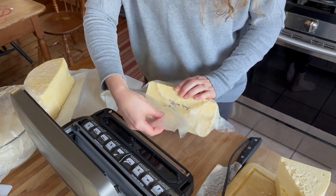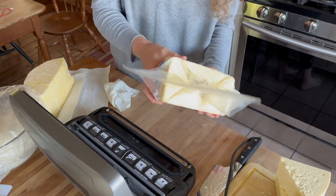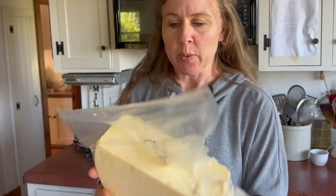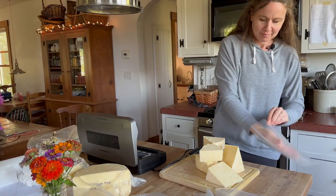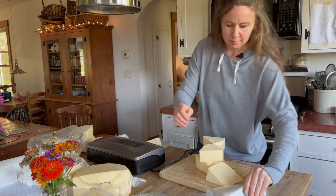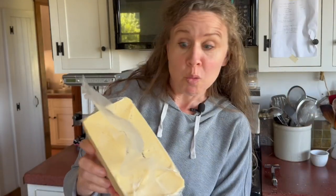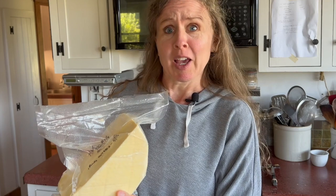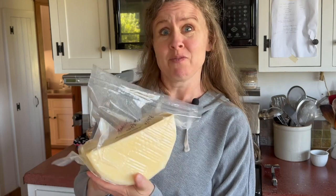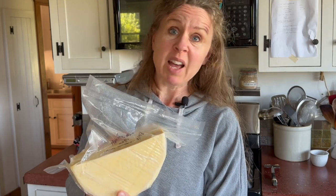Nope, didn't quite seal. I'm going to try it one more time. Right here is where it did not seal the first time, and then I sealed it again. As you could see when I was sealing this, some of the whey was coming out, which makes me think that this cheese was not cooked enough and actually needed to be cooked more in order to get all the whey out. Or maybe it was cooked too much and pressed too hard — I don't know. I hope this isn't discouraging for all y'all. I still struggle with how to go by feel and I have no idea what I'm doing.